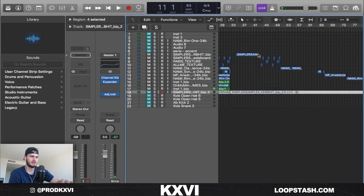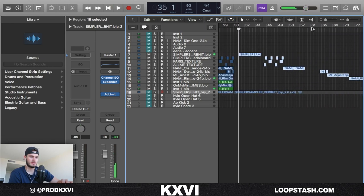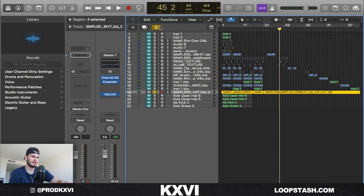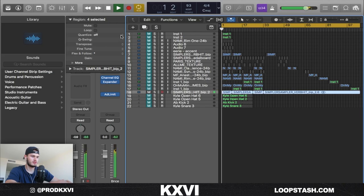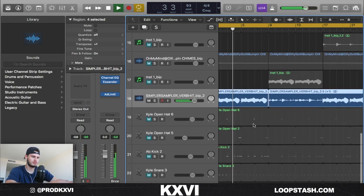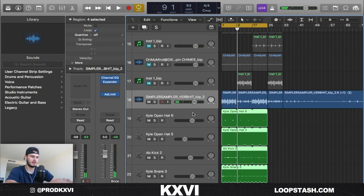Last thing I did was arrange all the stems out and leave some space in between them so that there are stems for people who want to use a loop. I bounced that to audio, and after that I pitched it up one semitone. So originally it sounds one way, but after pitching it up one semitone it sounds like this. I also added these simple drums — they sound like this, all together with the sample.